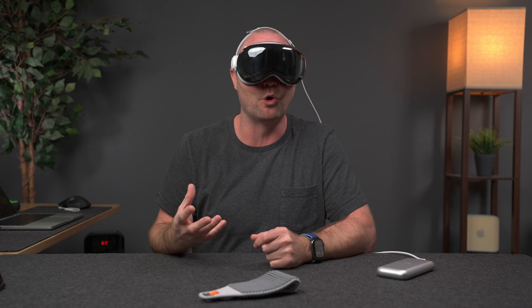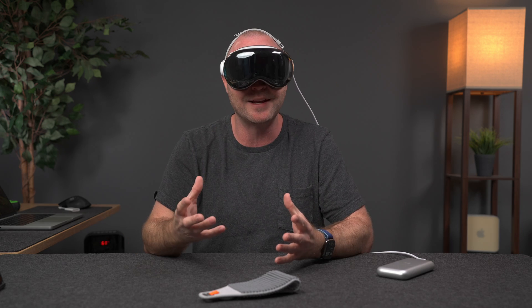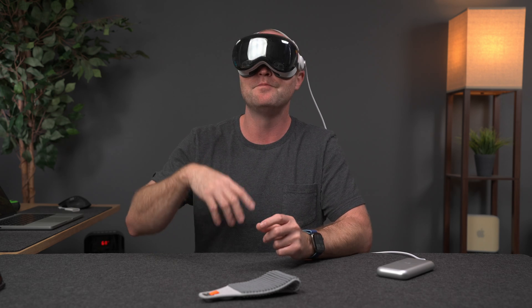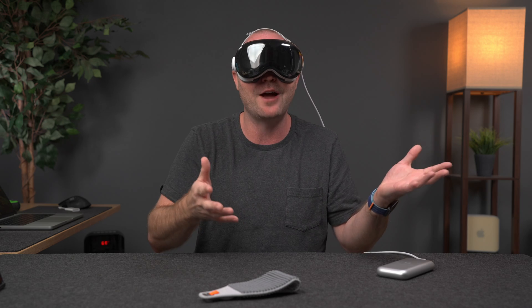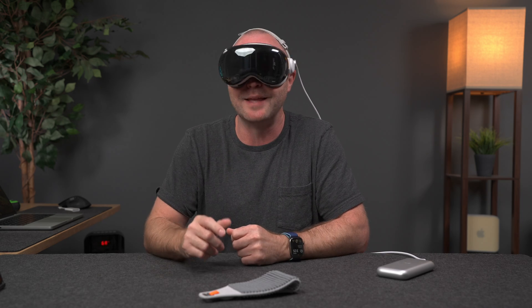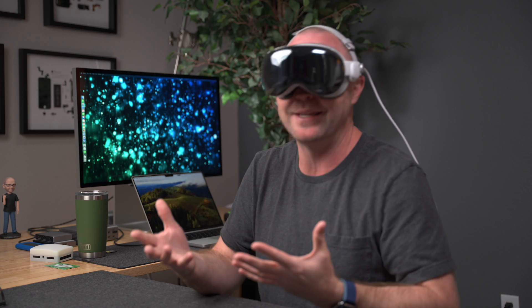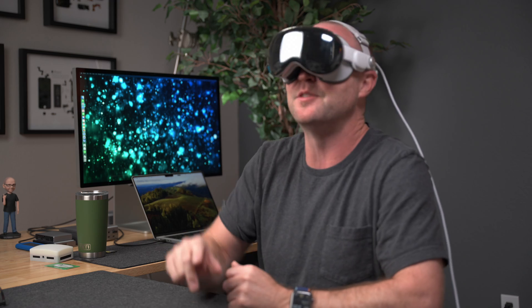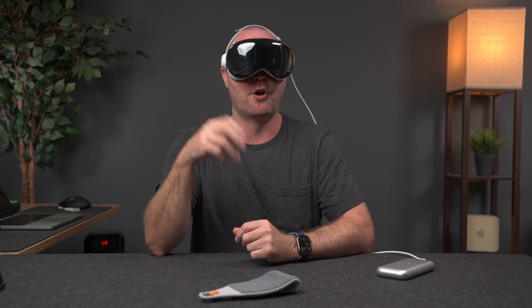After four days of using the Vision Pro, I have so many thoughts swirling around in my head that it's difficult to actually organize them into a single video. In this video, I just want to tell you what it's like to use the Vision Pro — how it feels, how to move stuff around, where eye tracking comes up short, and other little tidbits. There are so many other things I want to tell you about, like watching videos or playing games or about working from the Vision Pro, but that's going to have to be in the next video. So let's get started with the general use of this device, starting with the hardware.